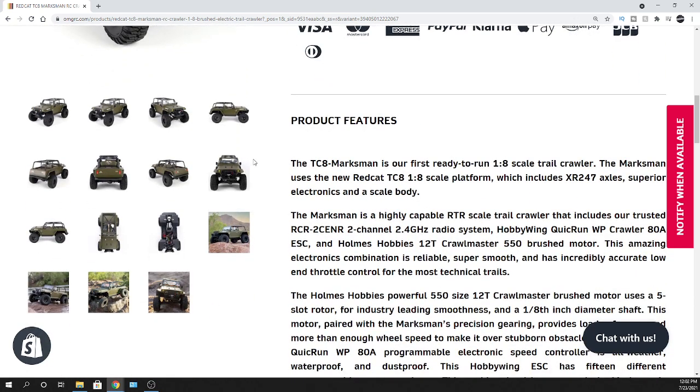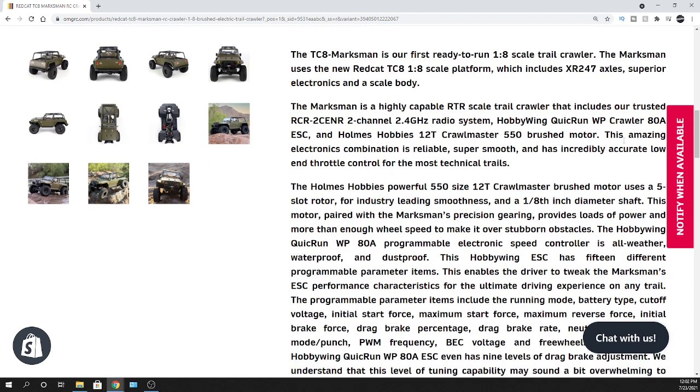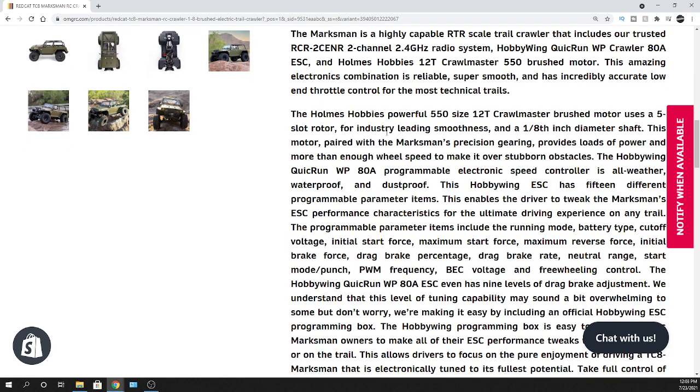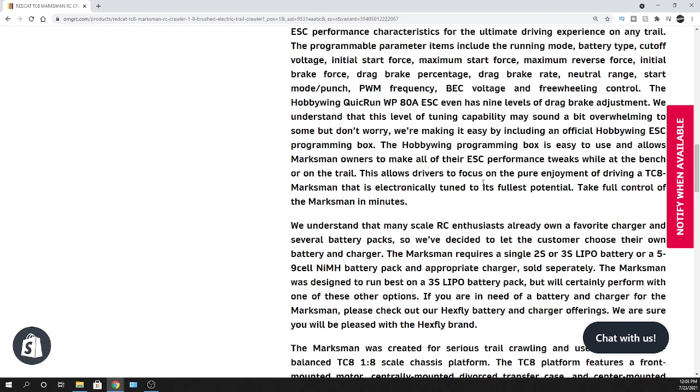For electronics, it's rocking the Hobbywing QuickRun WP Crawler 80-amp electronic speed controller, paired up with a Holmes Hobby 12-turn Crawlmaster 550 brushed motor. I've had nothing but good feedback on Holmes Hobby motors — people recommend them highly. The servo is a 25kg Hexfly servo. This thing can run on 2S or 3S LiPo, and also NiMH from 5-cell to 9-cell, so it gives you some flexibility.